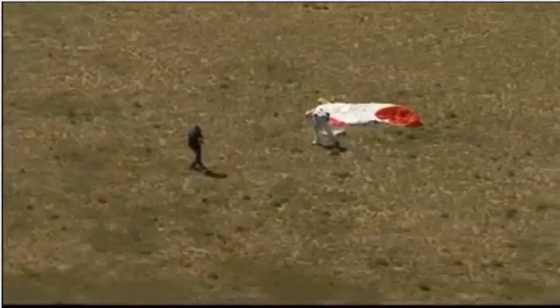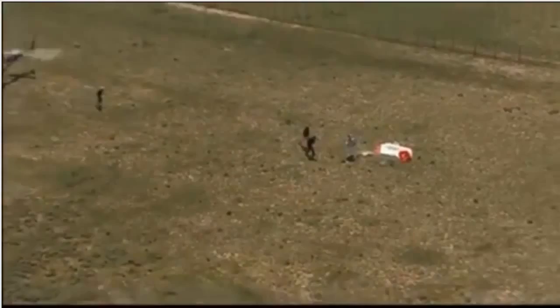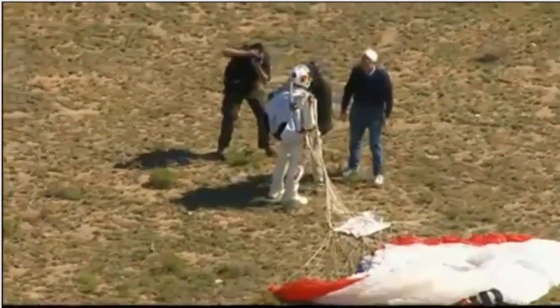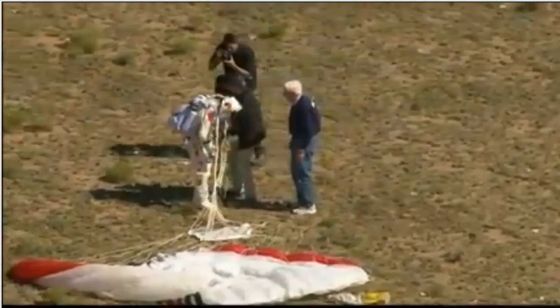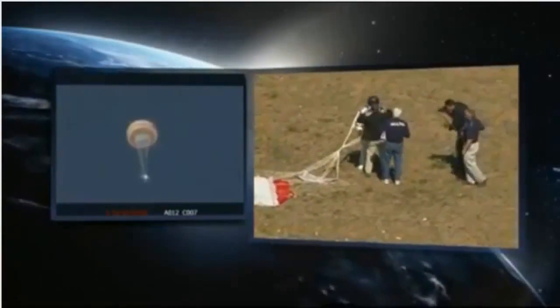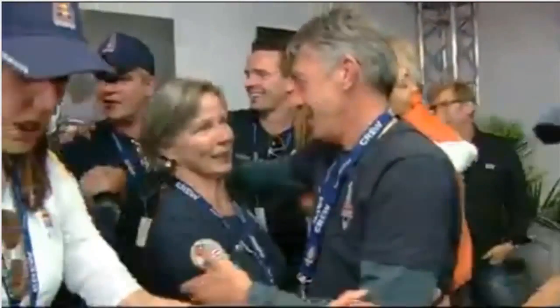He has the new world record. Mission control: recovery crew is at Felix's location. The balloon has been cut from the capsule and the capsule is on its descent. He has the world record for the highest jump by far — around 128,000 feet, more than 24 miles up. Successful after all this training. The capsule is being lowered, its parachute deploying automatically, coming down to preserve the data and pictures. Capsule altitude is 4,000 feet.